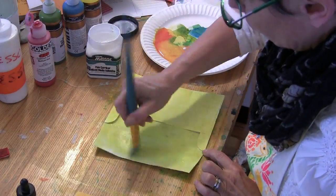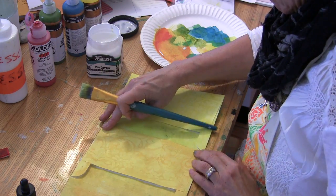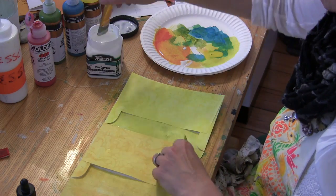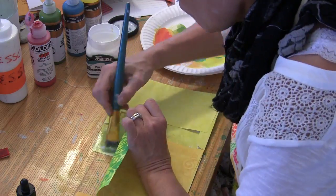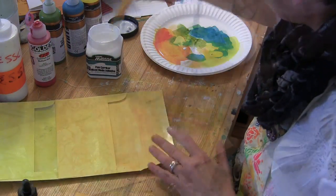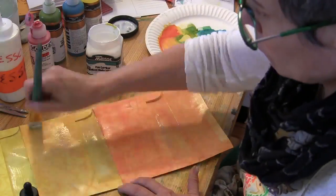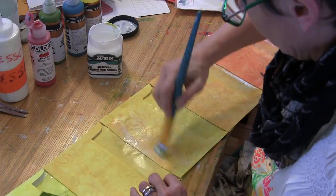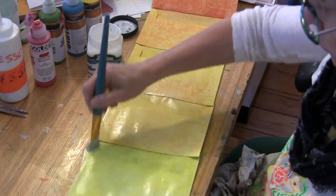Now I'm using Pam's matte medium to adhere the backs of the envelopes together, and these are going to form the inside of my book. I decided to coat the entire inside with Pam's matte medium because it really does take all the sheen away and the pages will not stick together — I really like it for that reason.